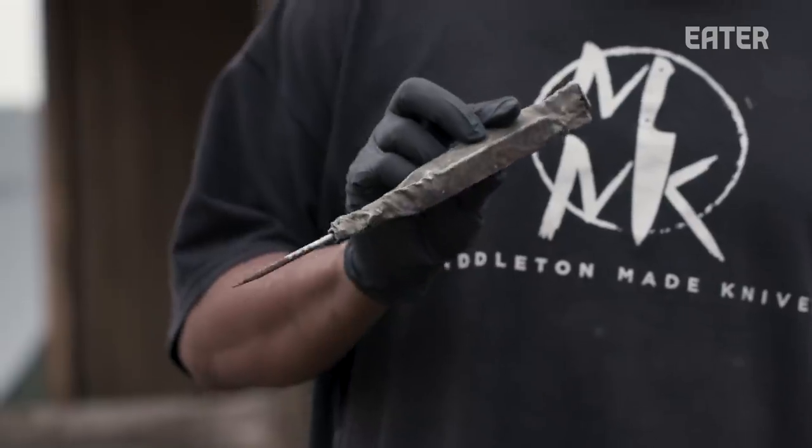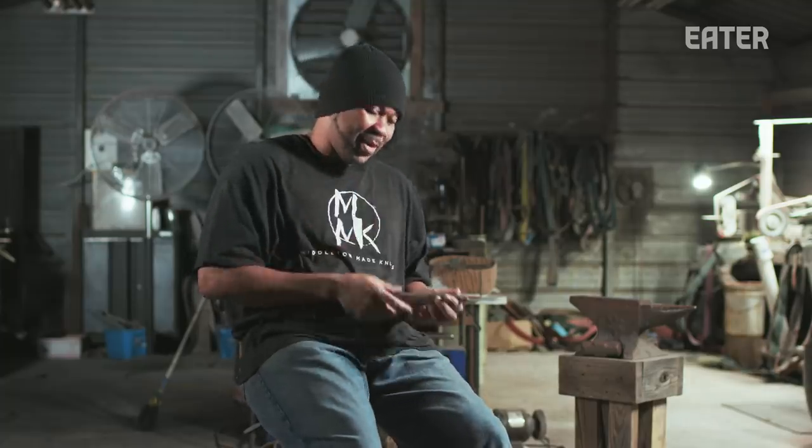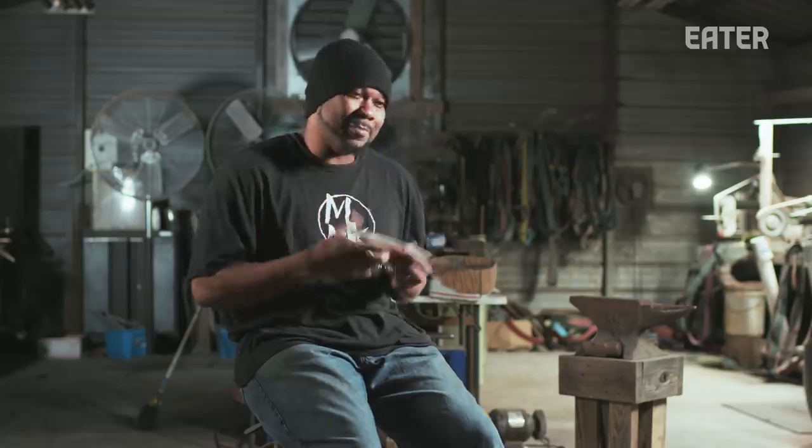And sure enough, it was there, and my dad was the last one that touched it. I get emotional about it because I love my dad.